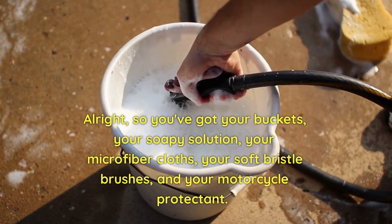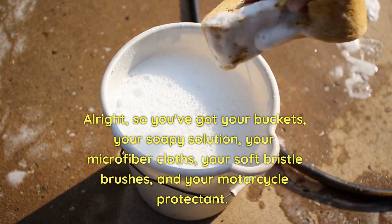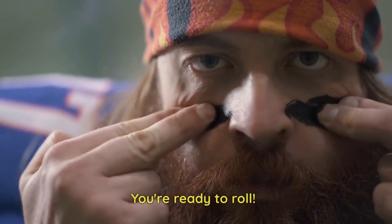Alright, so you've got your buckets, your soapy solution, your microfiber cloths, your soft bristle brushes, and your motorcycle protectant. You're ready to roll.